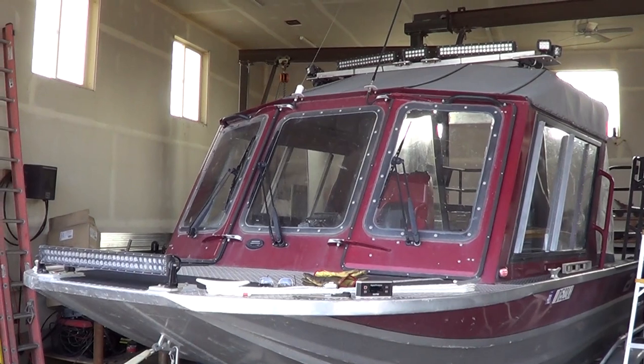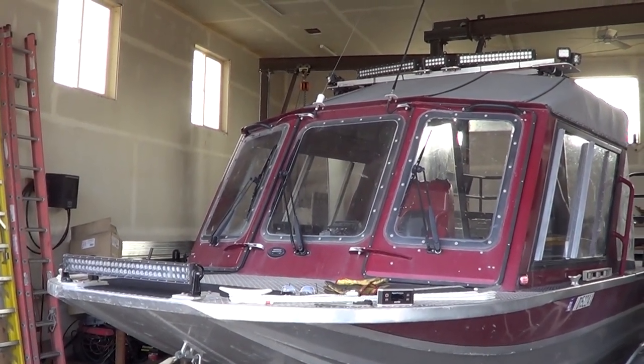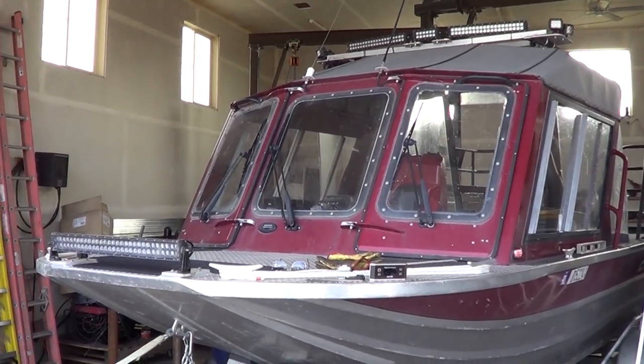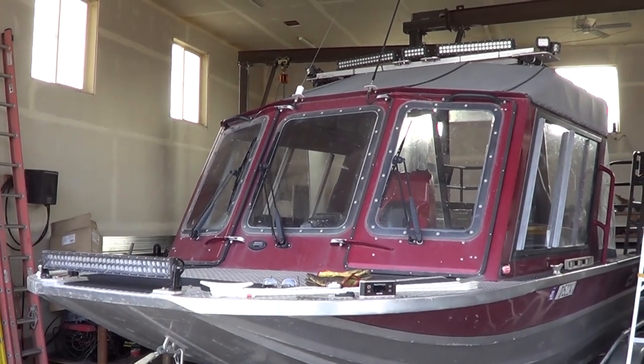In today's video we're looking at this light setup because it is sufficient for night running rivers that I already know. For running rivers I don't know, I would probably tend to want to run them during daylight, not during the night.